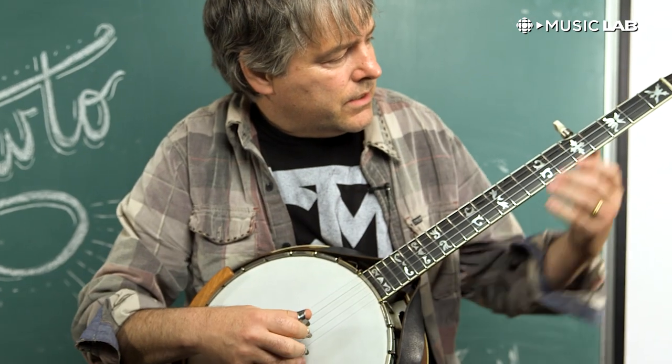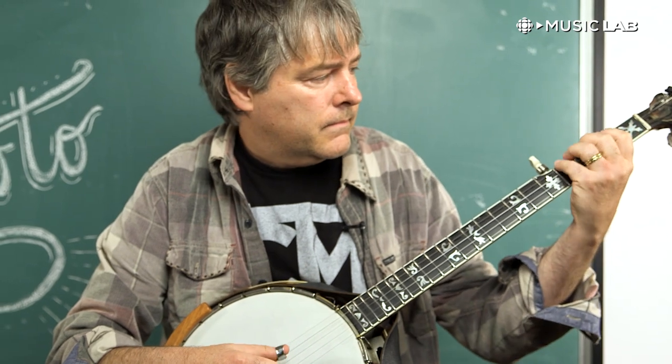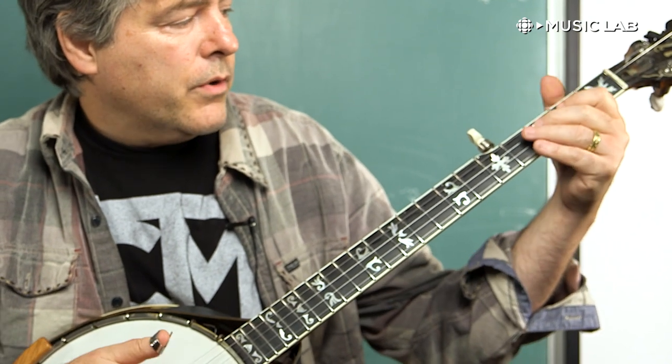A pull-off sounds like this. A pull-off can either be to an open string, where you take a closed string and pull it to an open, or you can start with a higher finger and pull to a lower finger.